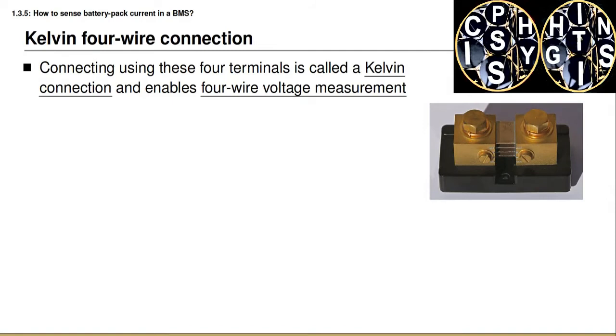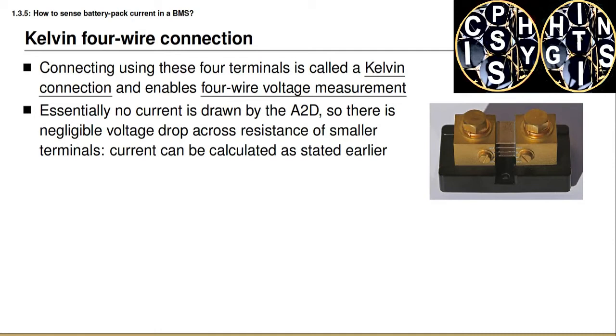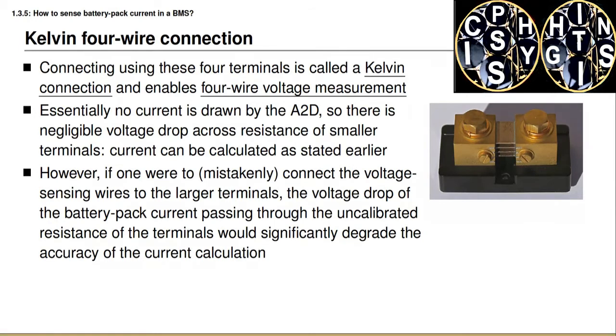It's very important to connect a shunt this way. This connection style is called a Kelvin connection, and it enables what is known as four-wire voltage measurement. We assume that essentially no current is drawn by the analog-to-digital converter connected to the small screw terminals, and therefore the wiring between the ADC and the small screw terminals has no voltage drop, so we are truly measuring the voltage drop across only the calibrated resistance. If we instead connected the voltage sensing wires to the large terminals, we would be measuring the voltage drop across the calibrated resistance plus the drop across the screw terminals, and a large current flows through those, so there would be a significant I×R voltage change that would cause serious miscalculations.